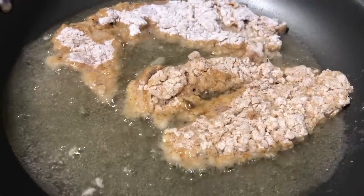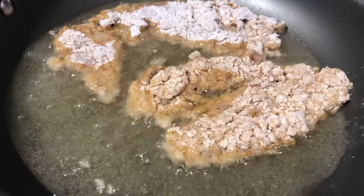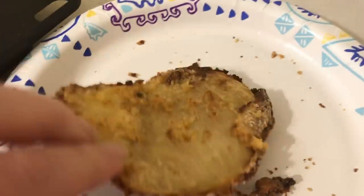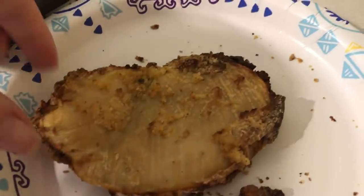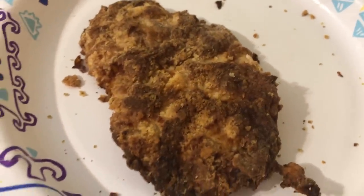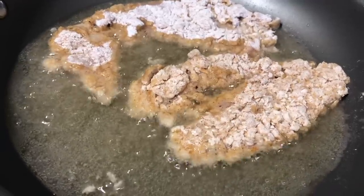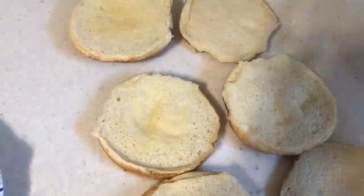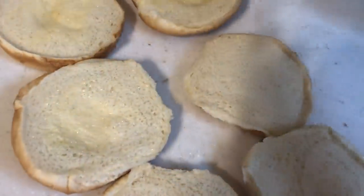Chick-fil-A apparently uses peanut oil to fry their chicken, but I'm using vegetable oil. I first tried cooking these in the air fryer and it was a total fail — the breading flew right off even after I buttered each piece and seasoned the air fryer properly. So I recommend frying them in oil; they definitely taste better that way anyway. While the chicken cooked, I buttered up all the hamburger rolls and toasted them, just like Chick-fil-A uses a ton of butter on their rolls.